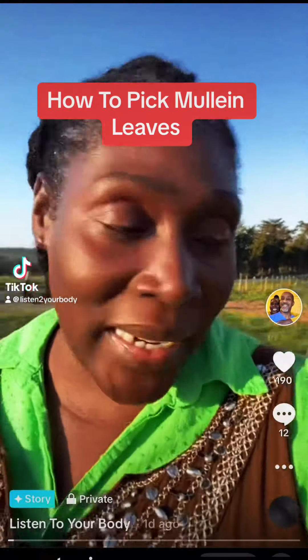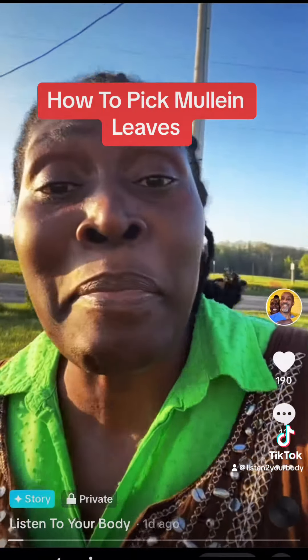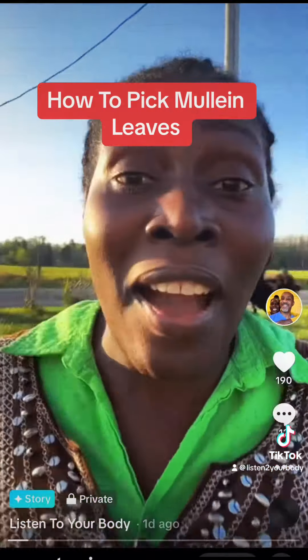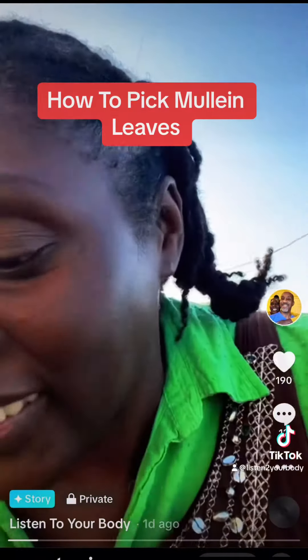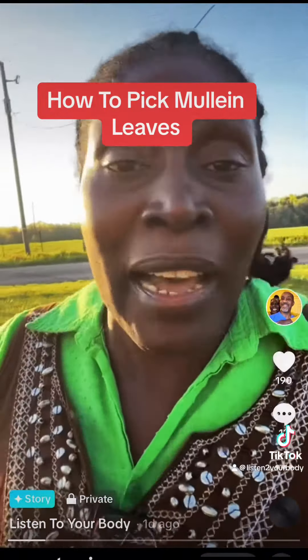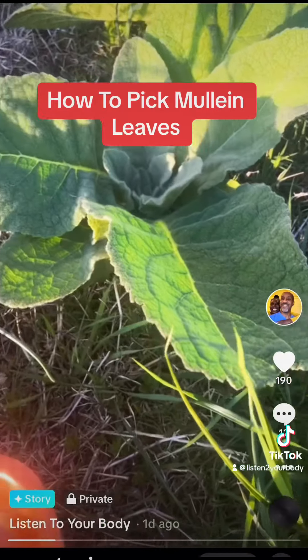Let me show you how to pick mullein — it's mullein season now, so you gotta go out there and get your mullein. It's good for the lungs. When it comes to the respiratory system, the lungs, mullein like that — I eat that. Let me show you how to pick it.